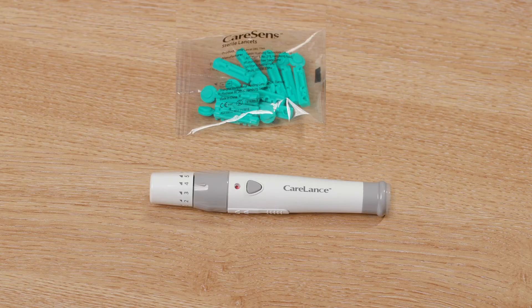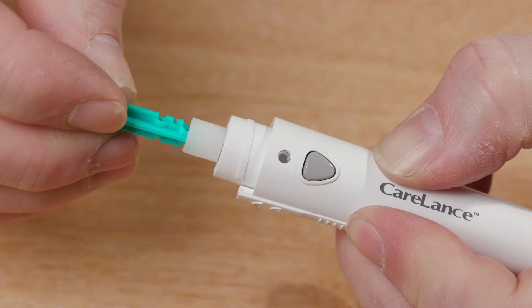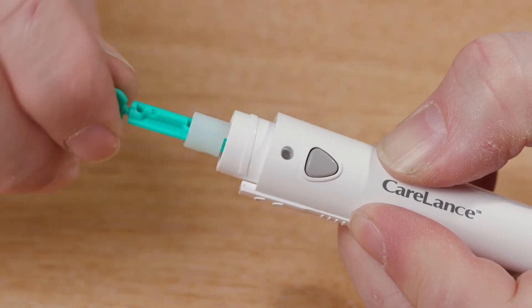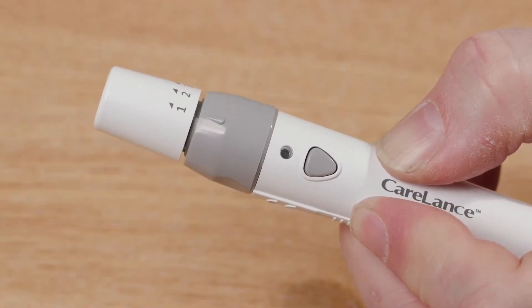Now set the test strip to one side and take out the finger prick device and the lancets. Lancets should be changed once per day as they are fine needles which become blunt very easily, which can make it harder to draw blood out of the finger. They should also be changed every day to reduce the risk of infection. I will now demonstrate how to change the lancet. Firstly, unscrew the lid of the finger prick device. Now place the long slim side of the lancet into the finger prick device. Turn the circular end of the lancet until it loosens and then pull it off. Check that the needle is not bent. Place the cap of the finger prick device back onto the body of the device. Check that the needle depth is set to 3.